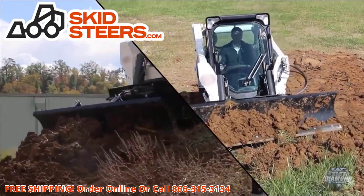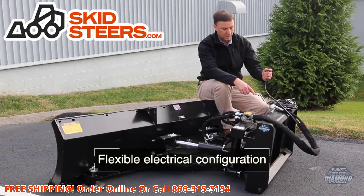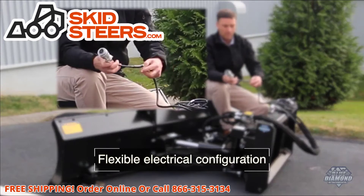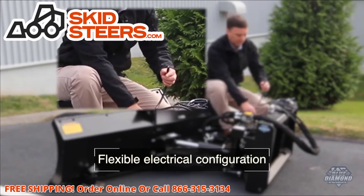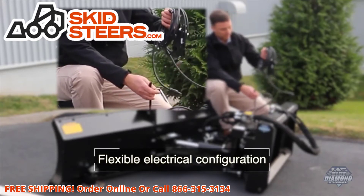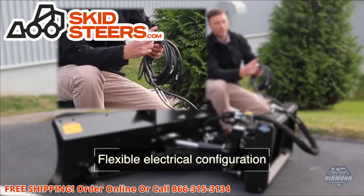We bring a two-pin plug up with our hoses, and at that point you can either adapt up your 14-pin plug to go straight into your OEM controls, or we also have a universal wire system that you can plug into and then plug into the power point in your skid steer.